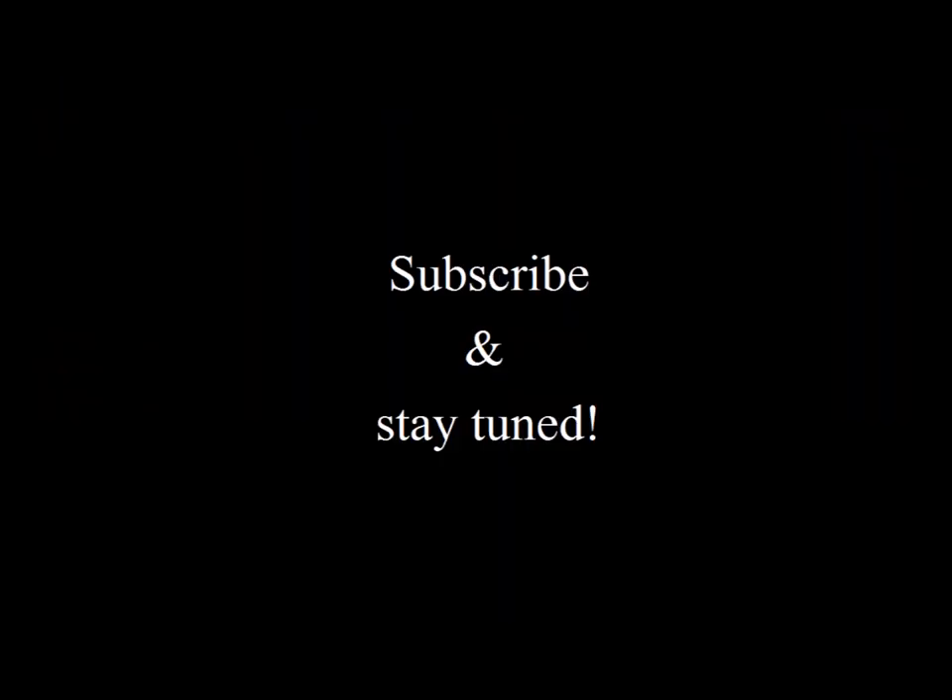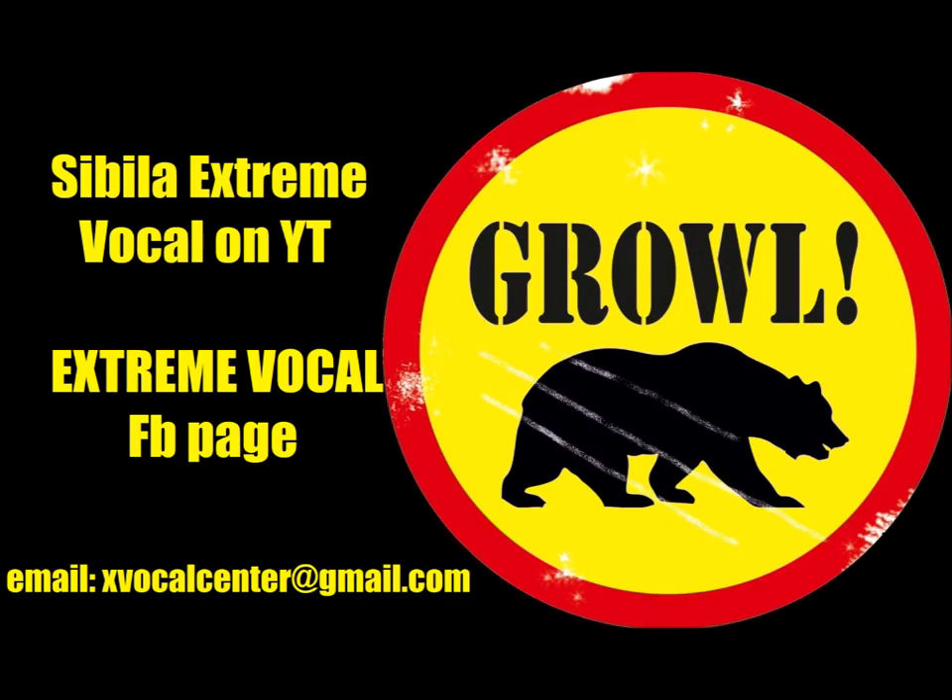So here we have it, hope it will be helpful for you. Stay extreme, stay vocalized, give a sub, give a like, share and stay tuned for another videos. Have awesome practice, cheers and love! Thanks for listening.